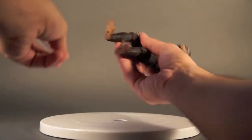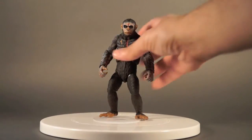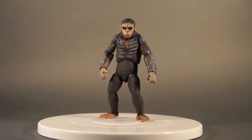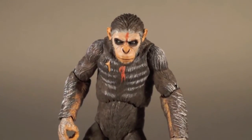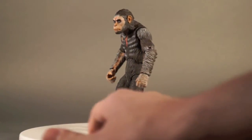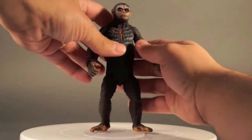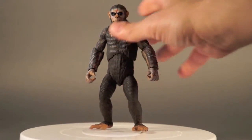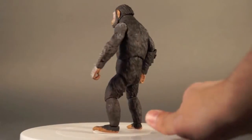With all that fur covering everything, the sculpt itself is phenomenal. The way the fur covers up all those joints, and the look on the face is just really, really well done — a nice stoic look, like he's getting ready for the hunt. The body sculpt does a good job of mimicking Caesar in different poses: you can get him hunched over as if walking, or use that mid-torso ball joint for a more upright leader-type pose. He also has the little birthmark detail on his chest. NECA really killed it with the sculpt.